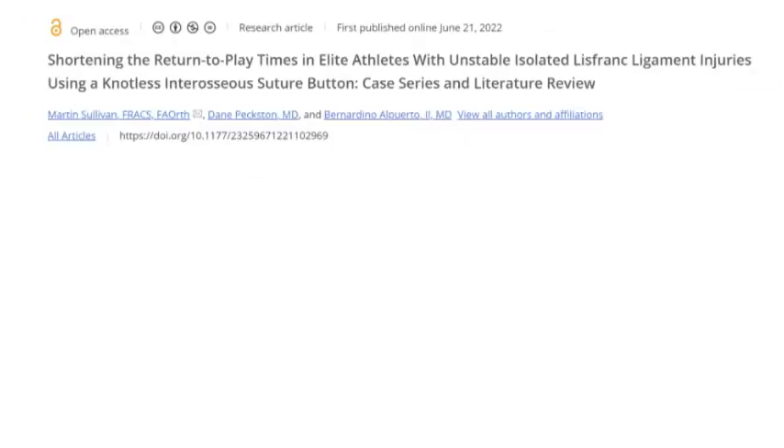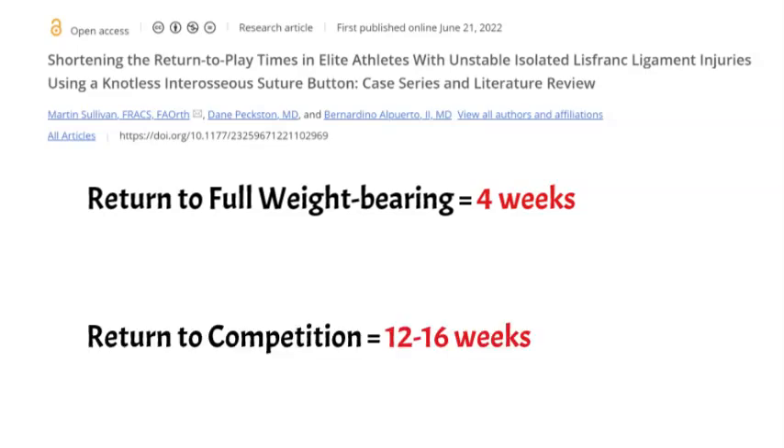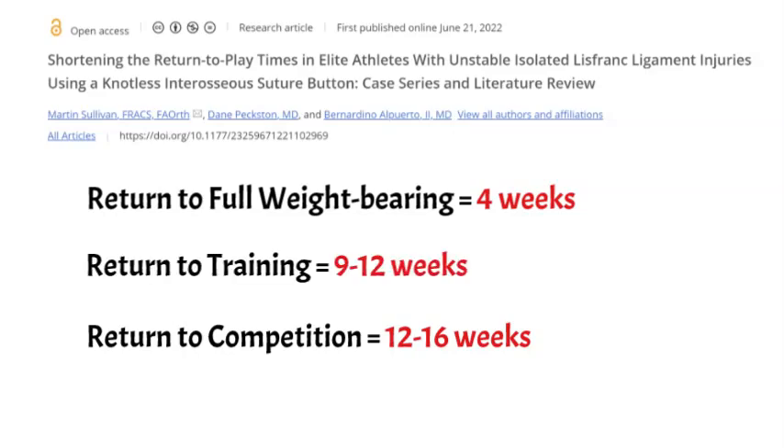They looked at when these athletes started weight-bearing, when they returned to training, and when they returned to competition — and they all returned. They started weight-bearing at about four weeks, which is much better than the plates and screws that people usually get. They returned to training between 9 and 12 weeks, and to competition between 12 and 16 weeks, so they actually did really well.